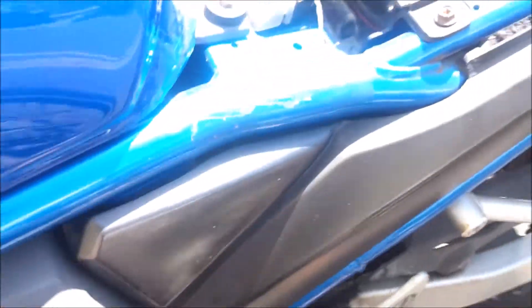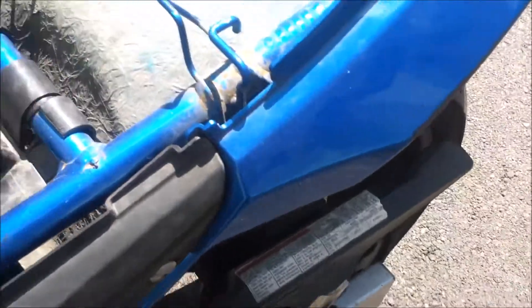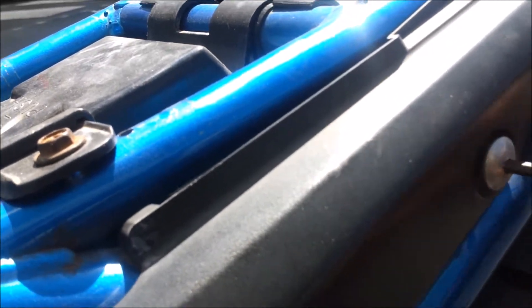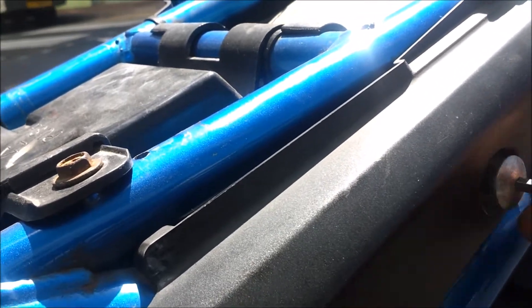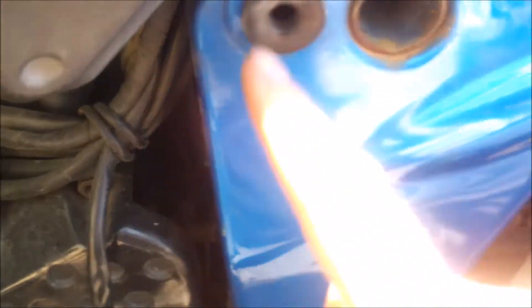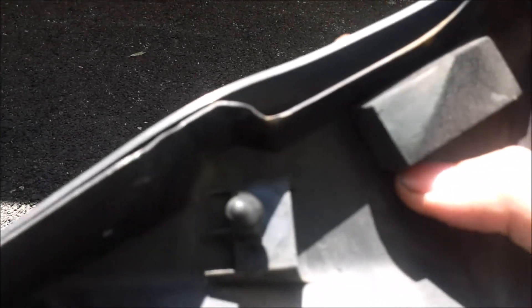You've got this side panel here which comes undone with an Allen bolt. Undo that Allen bolt and the plastic panel just pulls out — be careful when you pull it out not to break the plastic lugs which seat into rubber bungs in the frame. There are your lugs — be careful not to break them, because that's going to hurt you.